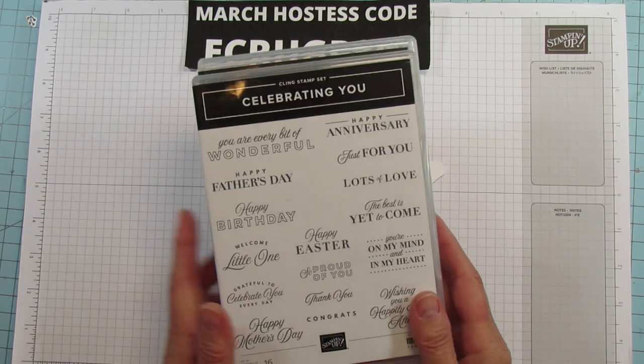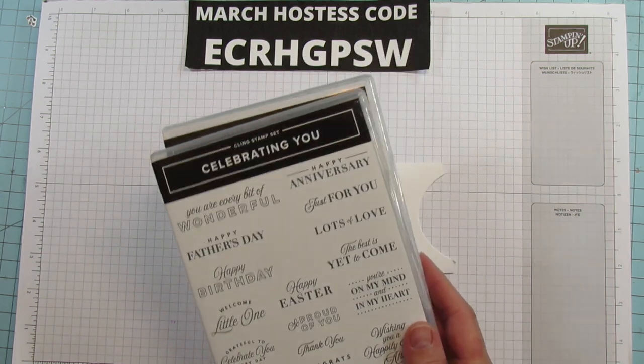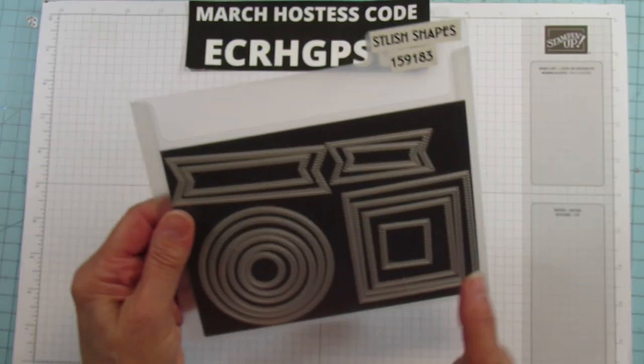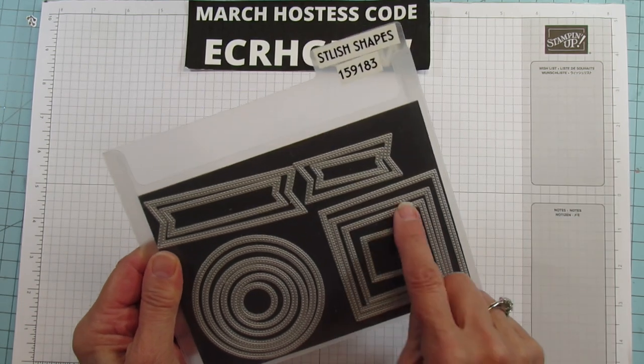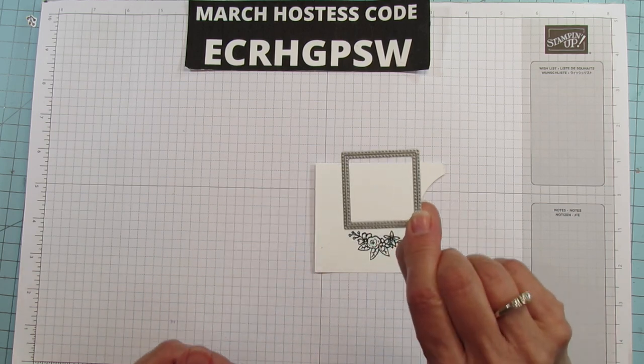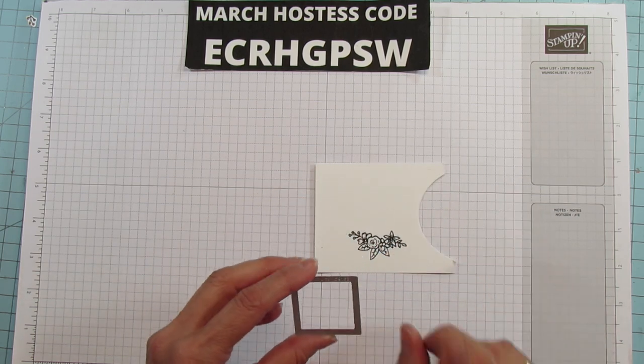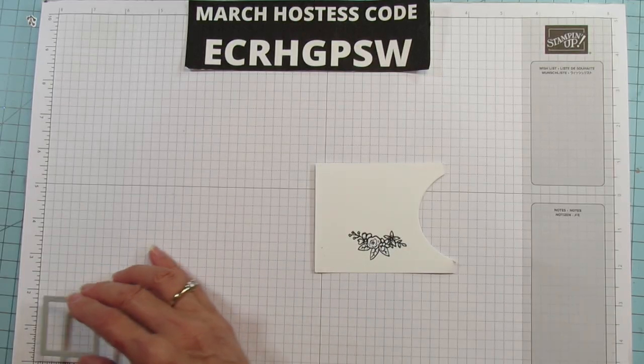Celebrating You is one of my favorite sets. It's got everything on it y'all — there are so many different sentiments for every occasion. And then I am using the Stylish Shapes, specifically the square. If you saw my video the other day, this little square wanted to be in my video, but it was for the little Easter egg treat box I posted on Thursday.